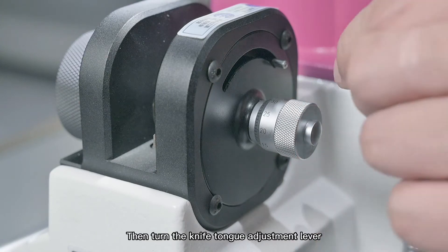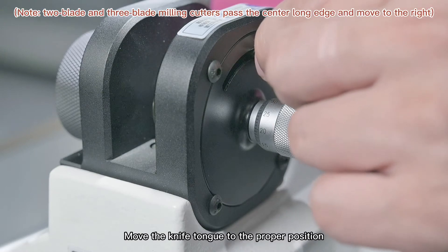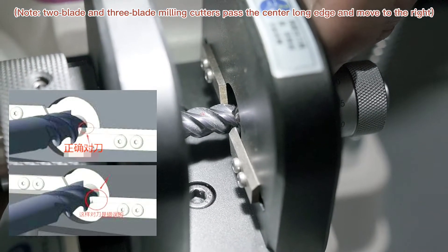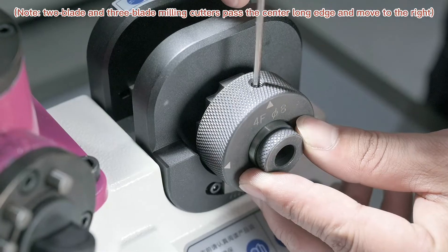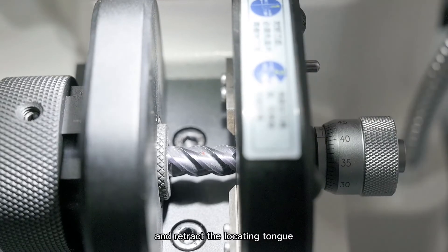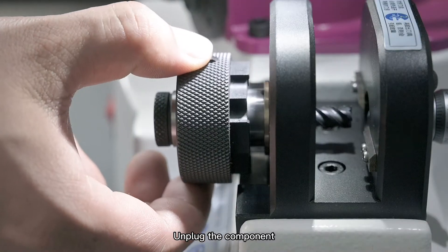Then turn the knife tongue adjustment lever to move the knife tongue to the proper position. Tighten the snap ring screw of the collet and retract the locating tongue. Unplug the component.